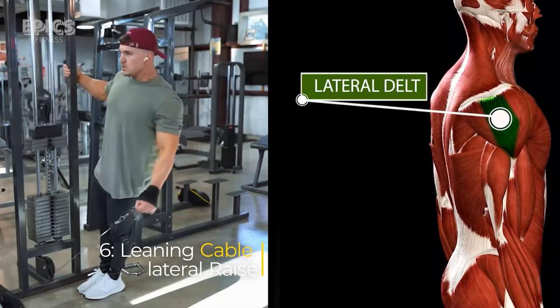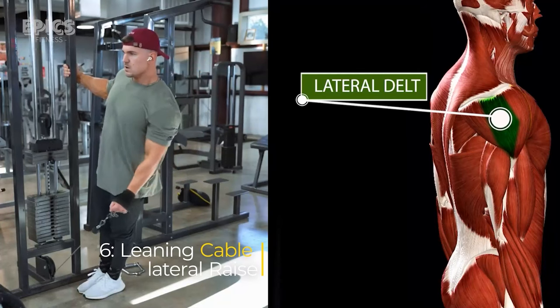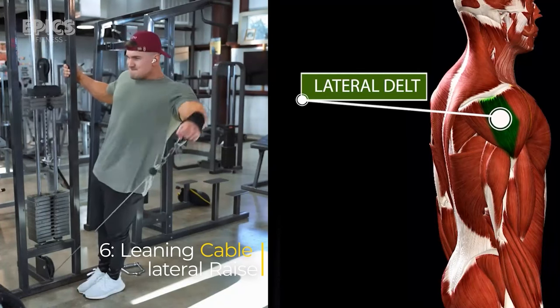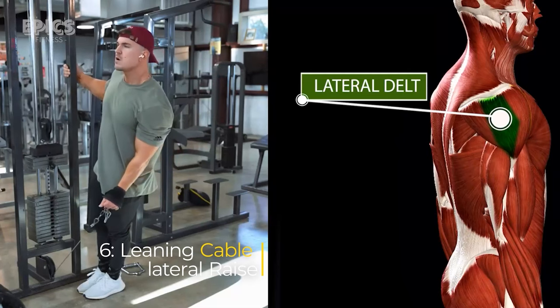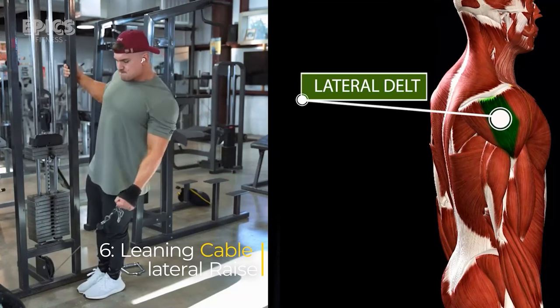For the leaning cable lateral raise, attach a handle to a low pulley. Stand sideways to the cable machine and lean, holding the handle in one hand with the other hand on the machine. Exhale as you raise the handle outward away from your body, then inhale as you lower it back down. Switch sides and repeat.